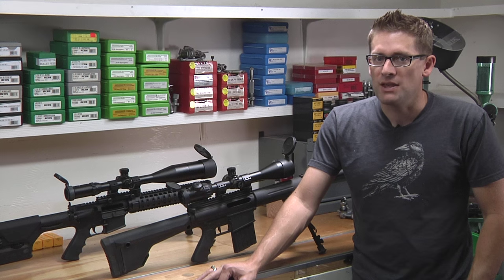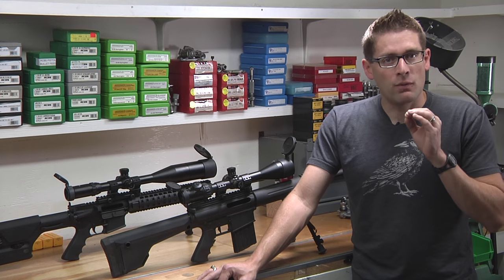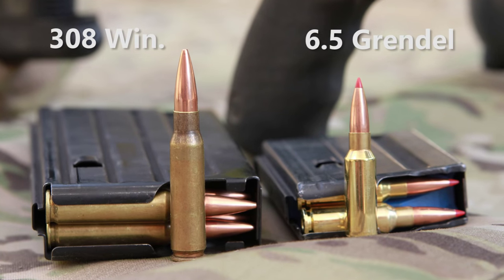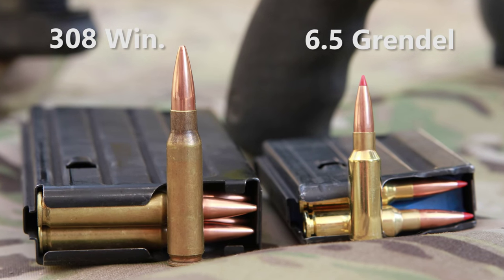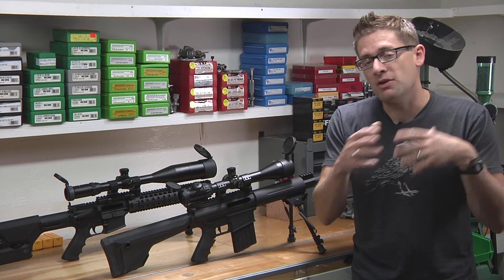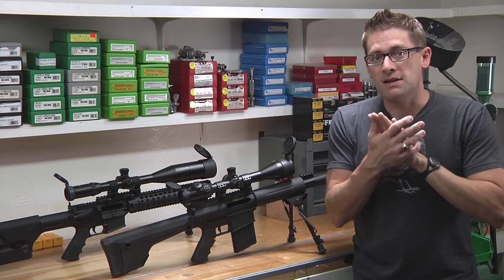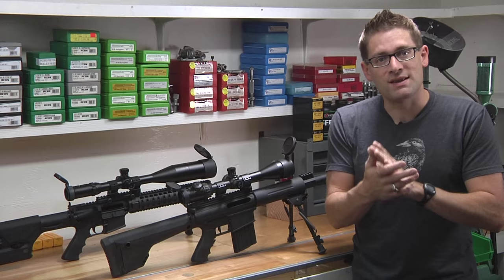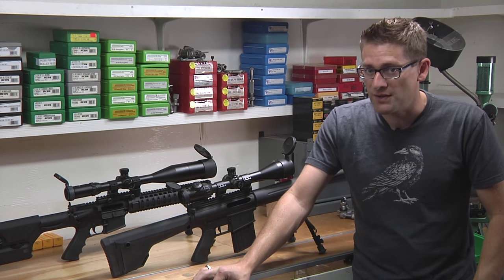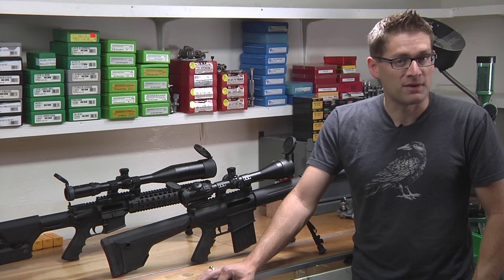It was developed so that you could attain approximately .308 Winchester ballistics from a platform that's based around the AR-15 lower. So basically, you can take your AR-15, build a separate upper in 6.5 Grendel, use different magazines, and you get ballistic performance that's similar from a trajectory standpoint to .308 Winchester, but in a much more compact form factor in terms of the rifle.